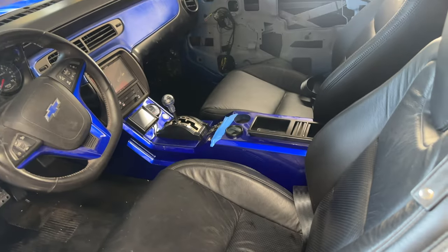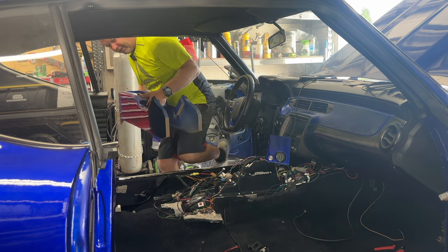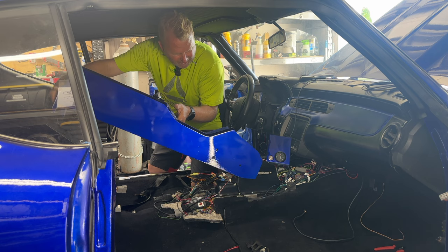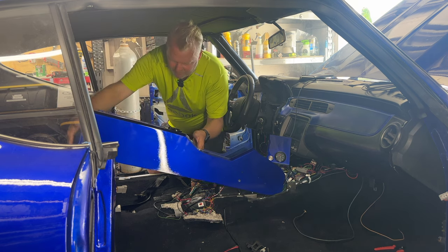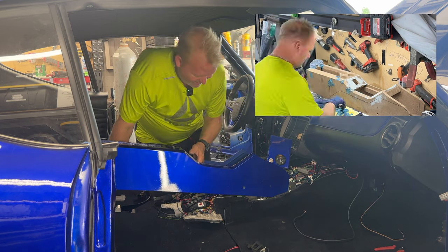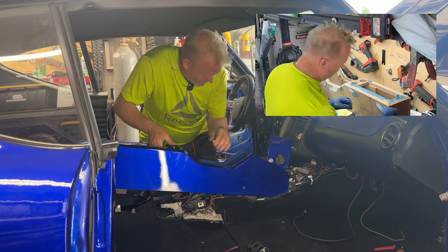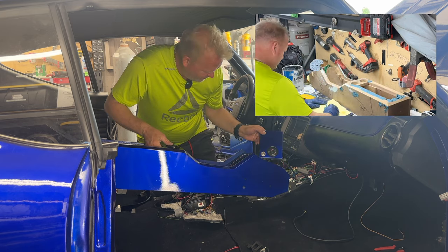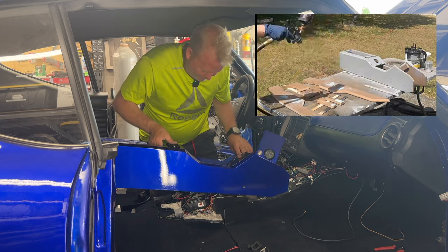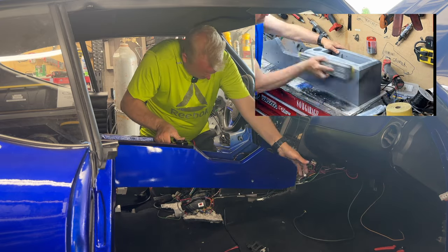This is the center console that I built, all nice and done. This thing was so much work, but I feel like it's going to be a nice little centerpiece — even though it didn't really cost me that much money to make.